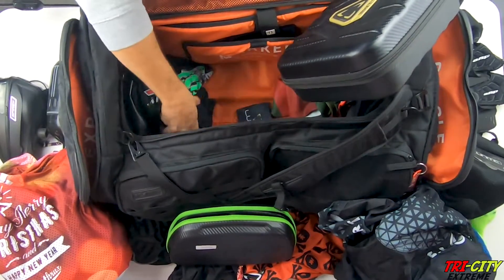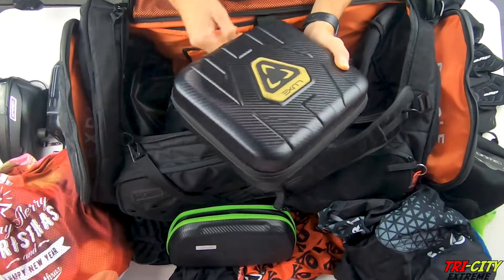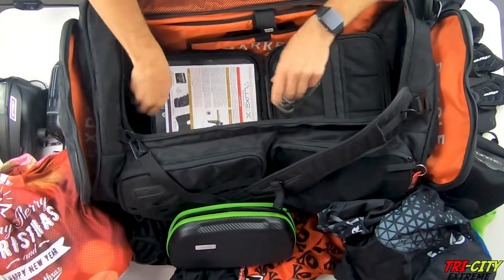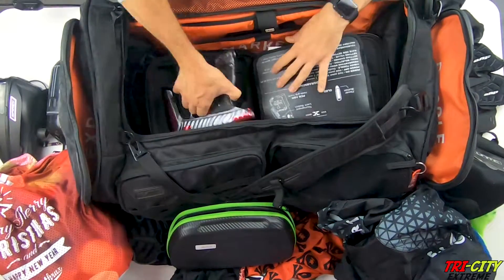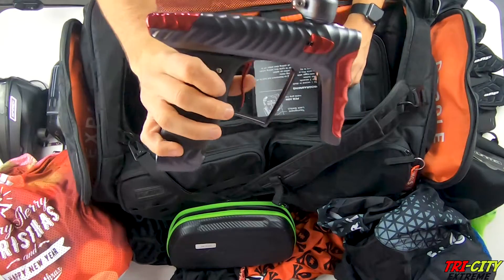And then the other team banner, just an extra shirt, extra barrel bag. And then for the gun — a Lux-X, it's actually the HK Army Lux-X. I like the color scheme a lot.